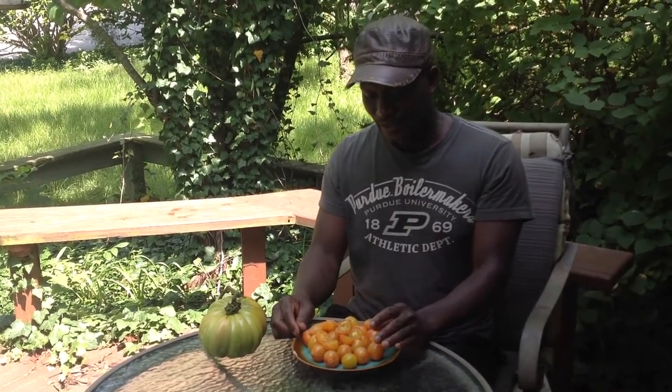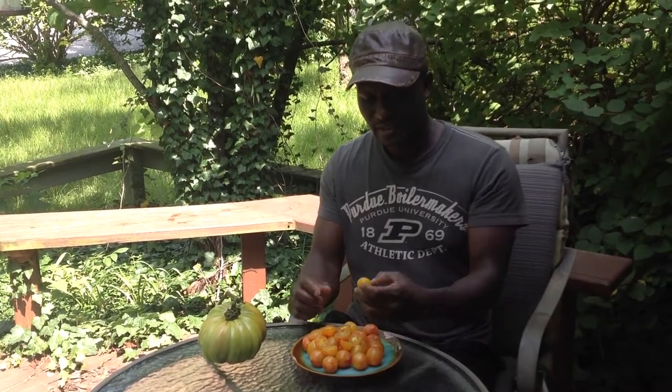The shelf life is not too very good also. So these, when they ripen, you've got to eat them. So here we go, I'm going to just try one of these and let you know what I think. Sunrise Bumblebee.